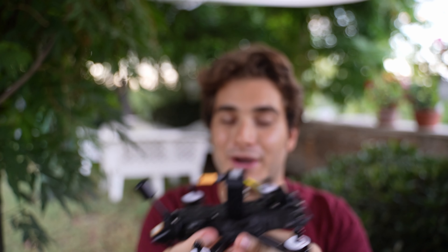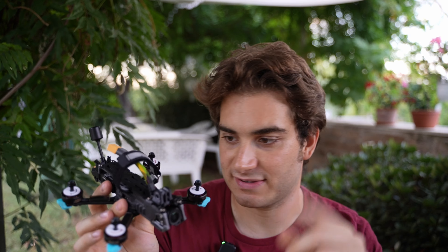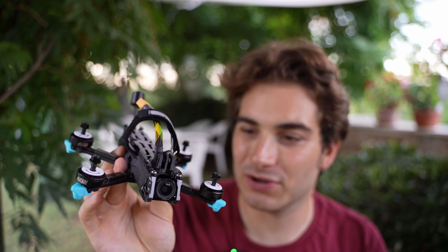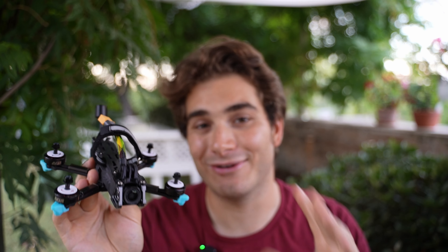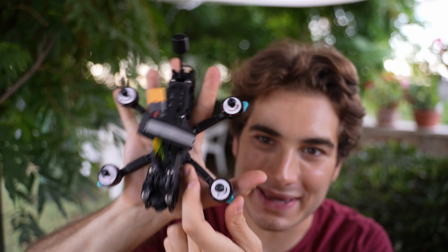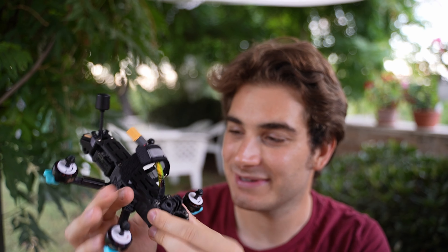We'll need the GPS because according to their website, with a 1100 milliamp 6S battery, this drone can go from zero to 100 kilometers per hour — zero to 60 miles per hour — in just 0.3 seconds. It can also go over 180 kilometers per hour. A drone the size of my hand can go that fast — can't wait to try it!